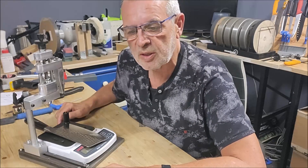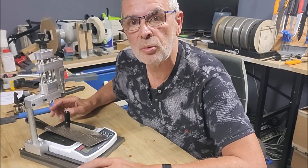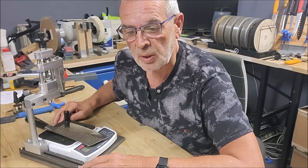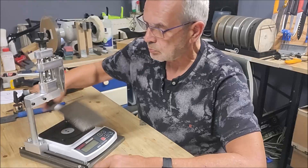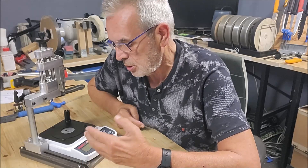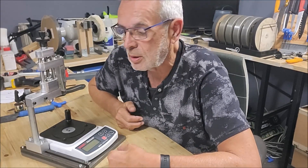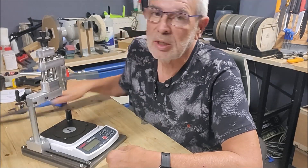Hi guys, after some have asked I should show this new prototype in action, I do this small video. My goal is that you can measure with the edge tester — I call it the edge tester. If I measure a knife...